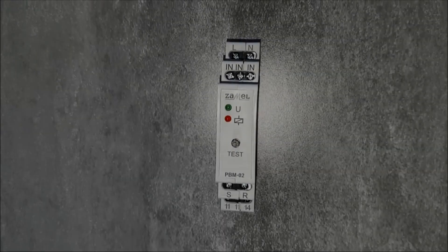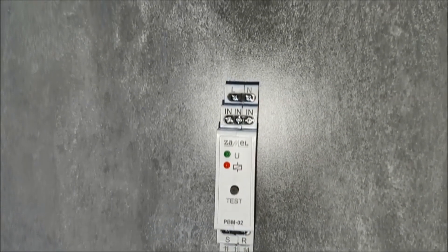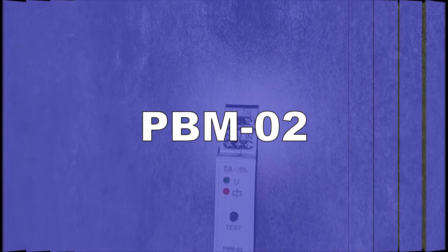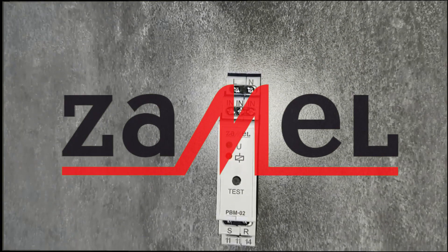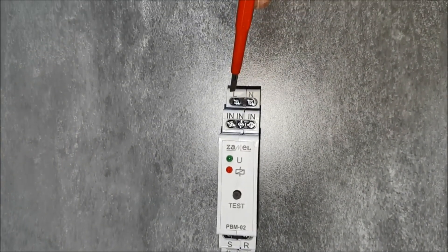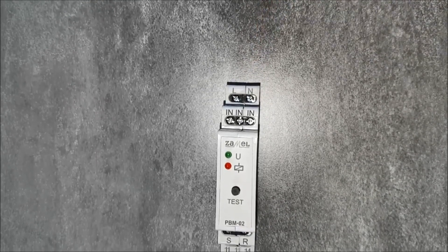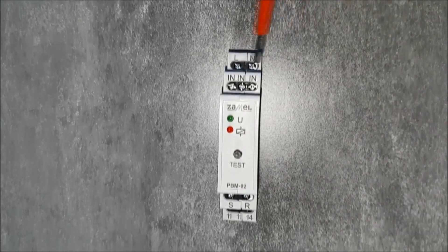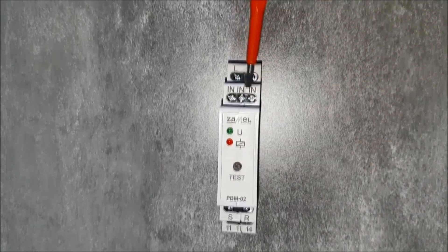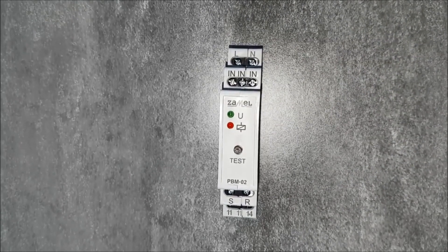The PBM-02 by Stabile Relay is used to control the lighting, or any other device, by using unipolar buttons. The device has power terminals: phase wire L and neutral wire N. Input terminals IN are used to provide control signals from each button.